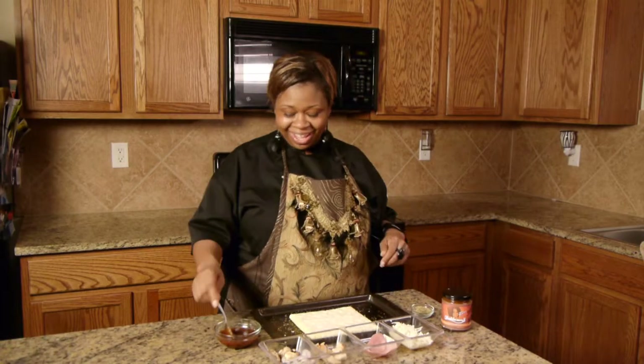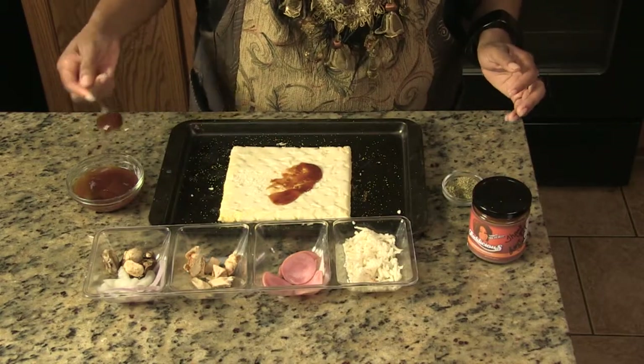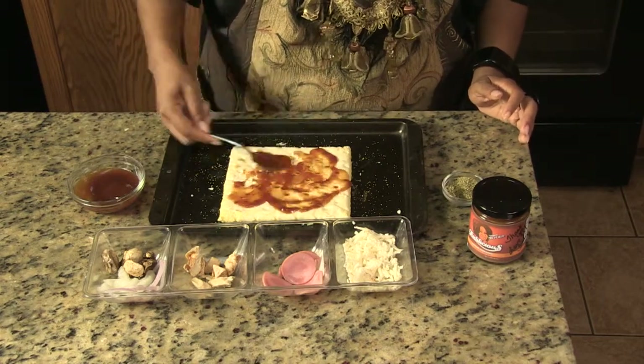I'm going to show you how to make the ultimate barbecue chicken pizza. Here's some barbecue sauce, and I'm using the mango habanero, which is my favorite. You just put some all over the crust.